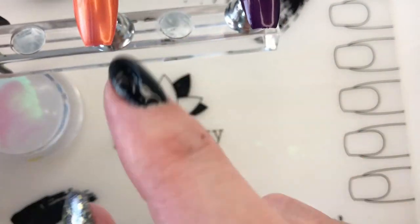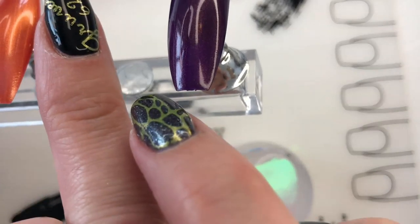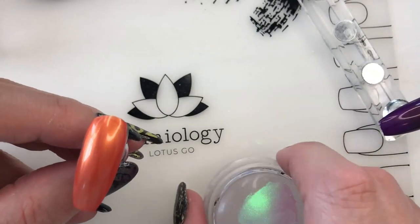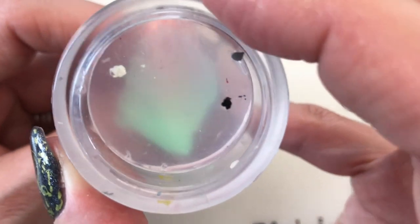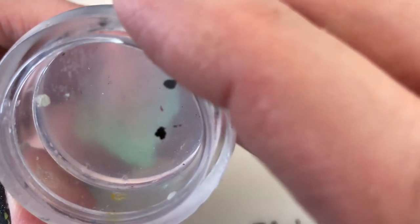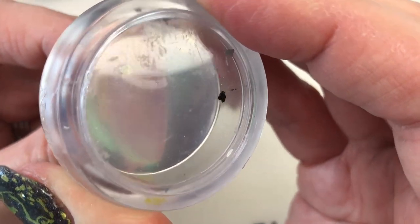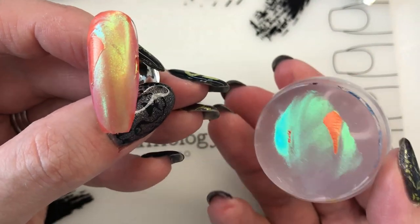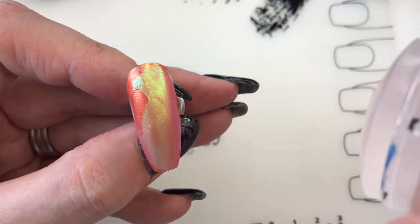Let me check and see how dry these things are - they're tacky. I hope I didn't let them dry too much. This one's kind of leaving my fingerprint - maybe I should wait a little bit longer, but I don't want to wait too long, so let's go ahead and do it. I did the orange one first. Maybe I won't be able to get the whole nail - I'm kind of excited about seeing this. It's cloudy so you won't be able to see everything perfectly. I'm just rolling it on the top.